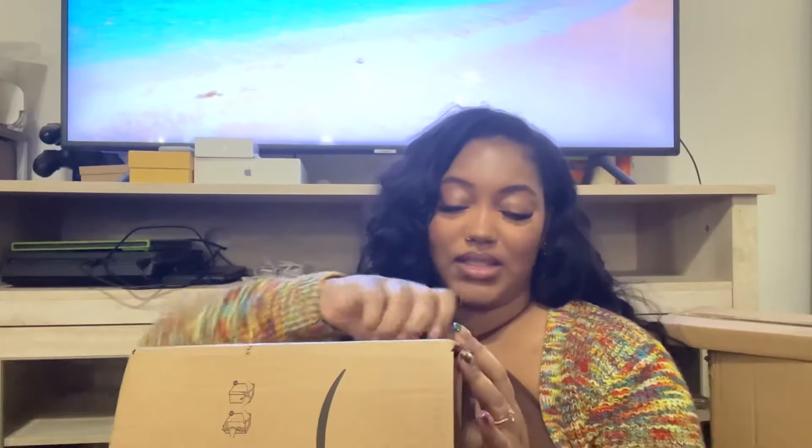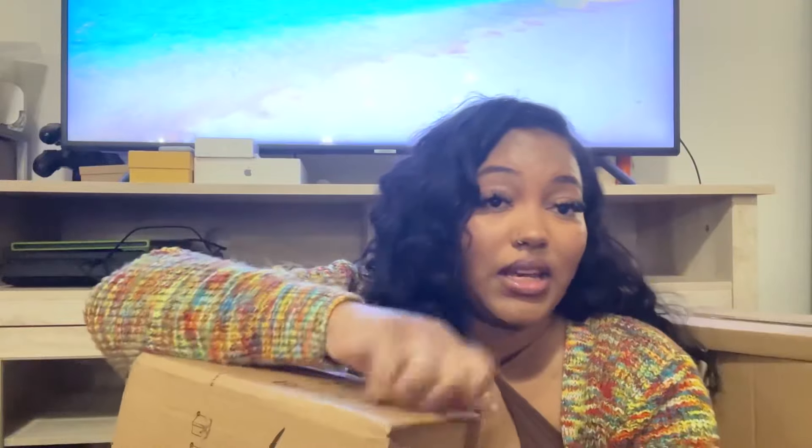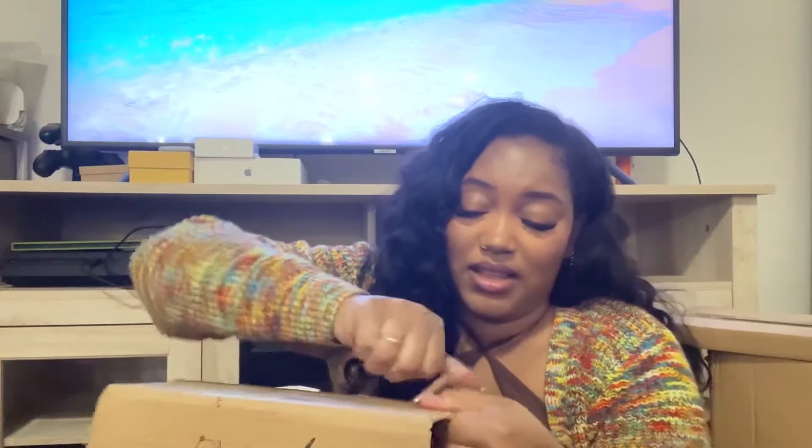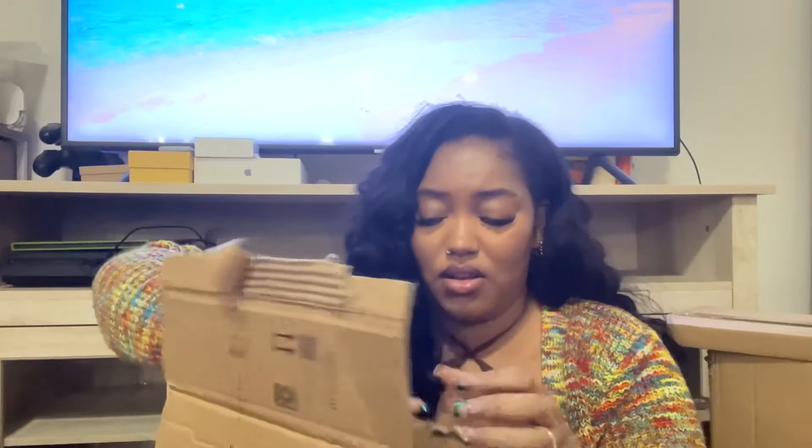Okay, where are my cameras? I'm opening up all these boxes and I'm not seeing my cameras yet. A lot of this stuff was delivered over a week ago and I've just been waiting to have time to open it. I don't want any problems with Amazon.